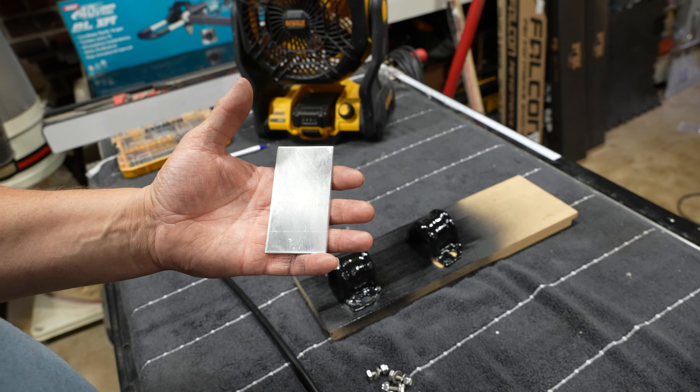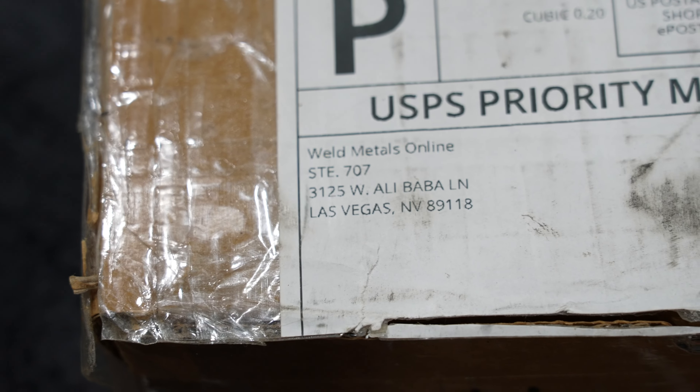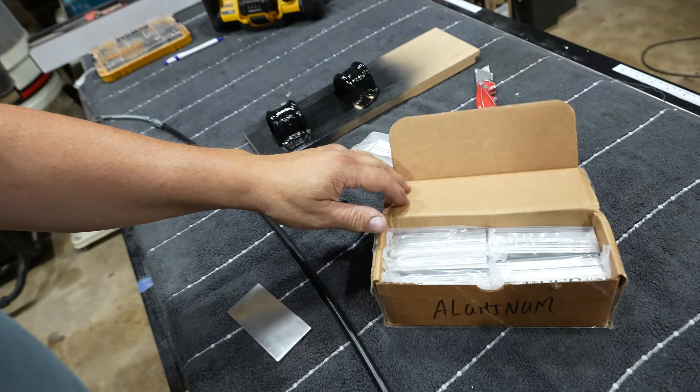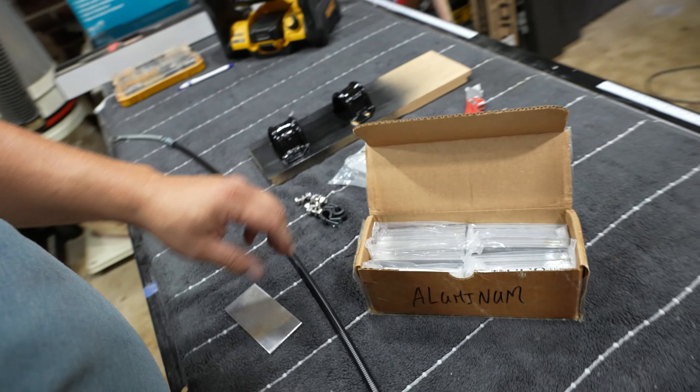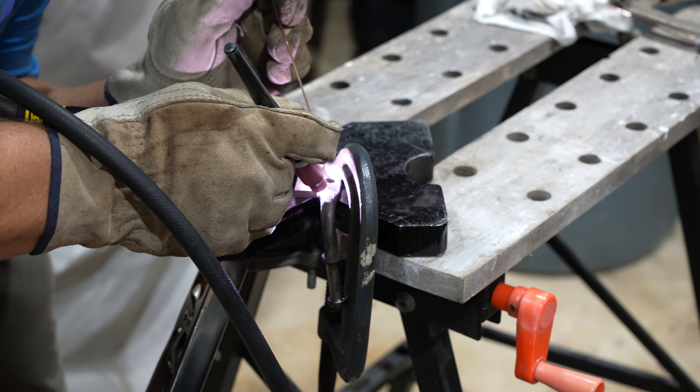I came up with the idea to use a ribbon. If you don't know, these ribbons come from Weld Metals Online — you can get them in eighth-inch aluminum or sixteenth-inch. I bought a whole bunch of eighths, a whole bunch of sixteenths, and a pack of steel too — sixteenth and eighth steel. The purpose for them is welding practice before you actually weld on whatever you're going to weld. You grab them out and run some beads first.